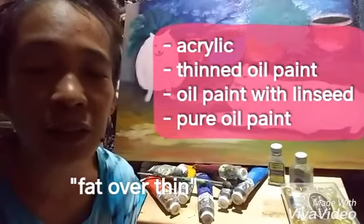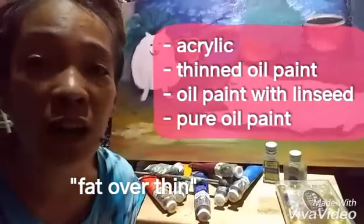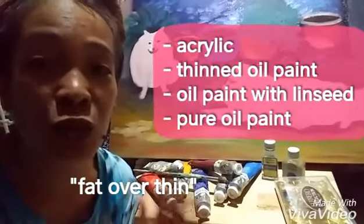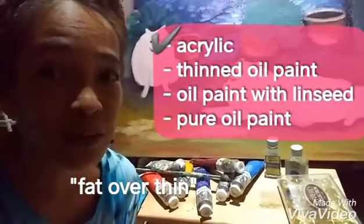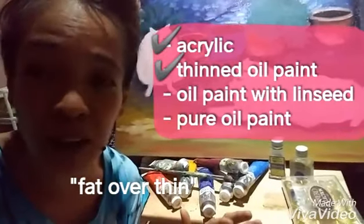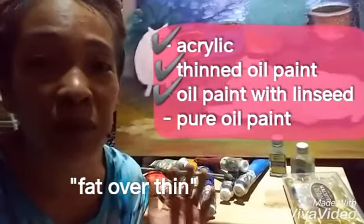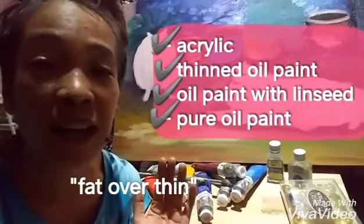The reason for that is because of the drying time of oil. Because oil dries a lot longer, the under-painting has to dry faster. Water evaporates faster than oil, so use that first. Turpentine also evaporates faster, so it dries faster. Then the top layers would be your oil paint thinned with linseed oil, which takes a lot longer to dry.